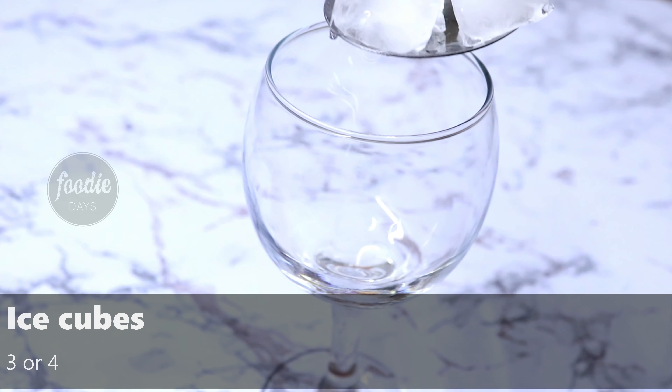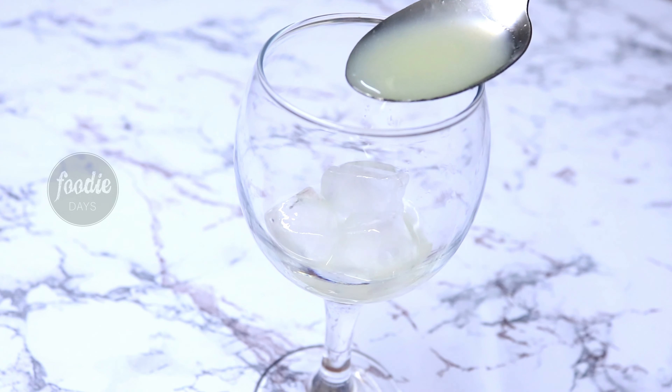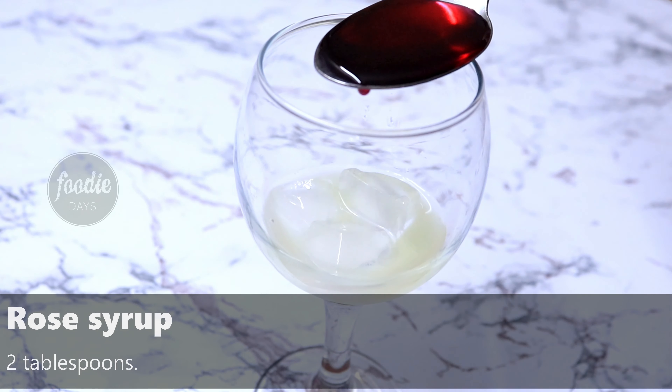I am going to put 3 ice cubes in a glass. 2 tbsp of water. 10 tbsp of the rice.